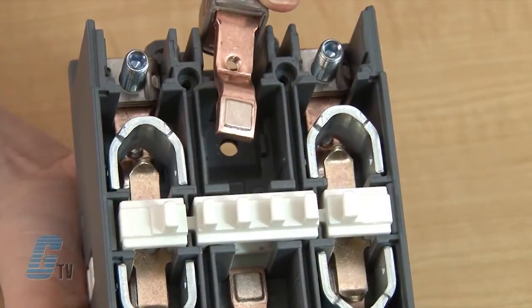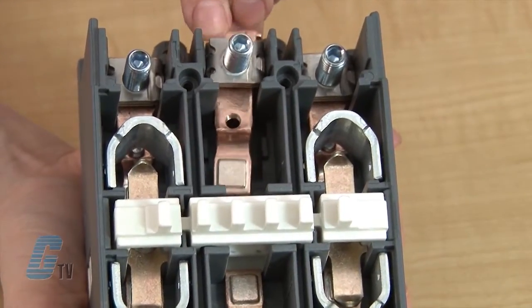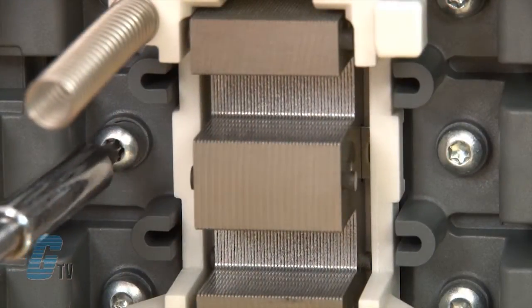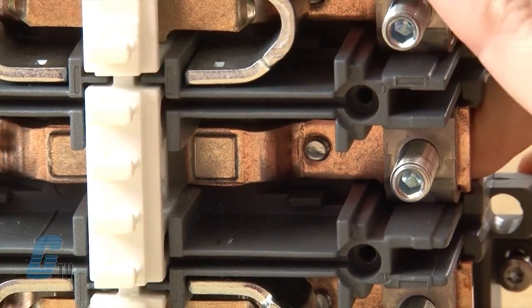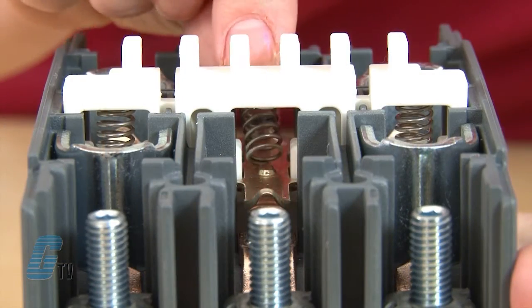I can place my new fixed contact in the box lug and put it back in place so that the hole on the contact lines up with the hole on the contactor. I will then screw it in with the T-20 size screwdriver until the contact rests in the contactor and is no longer movable. When the contact is in place, I can direct the spring to sit under the carrier.